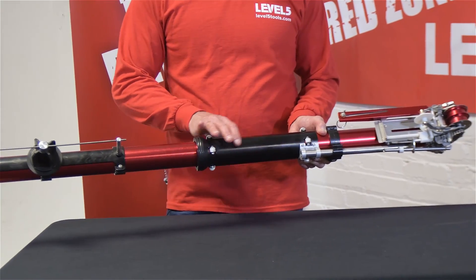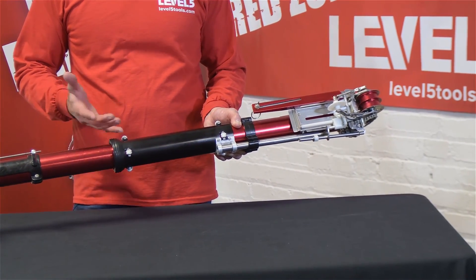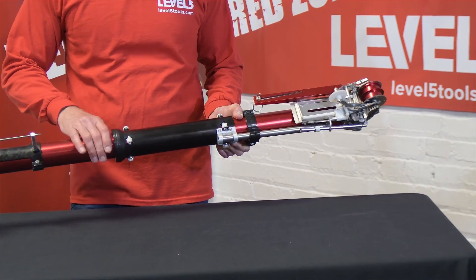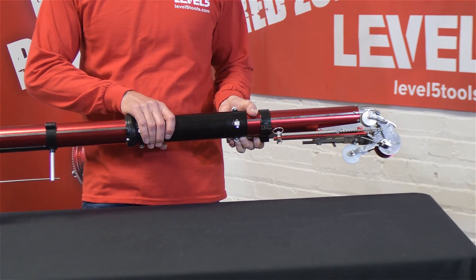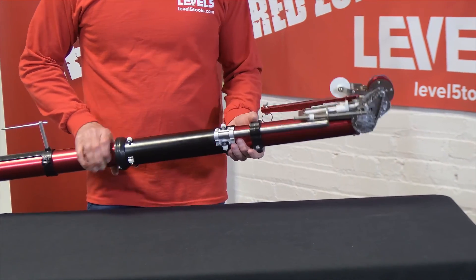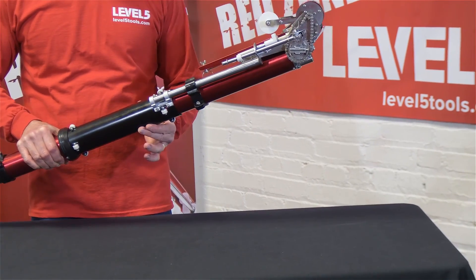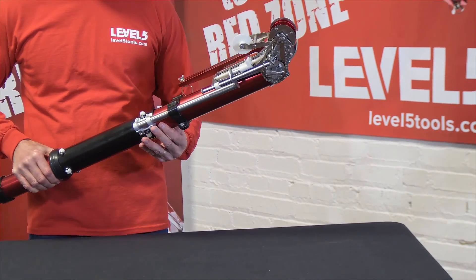Moving up: new control sleeve, tighter wheels, removable grip ring on the bottom. Some folks don't like that, some do, so we made that removable — and it's removable from the outside. You don't have to take the whole control sleeve out to remove that grip ring. The upper band is now incorporated into this guide, which gives you a nice, tight control sleeve and really smooth operation.